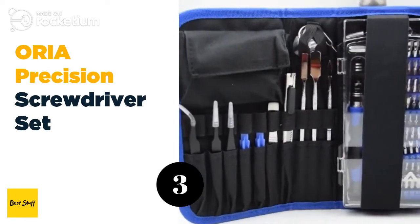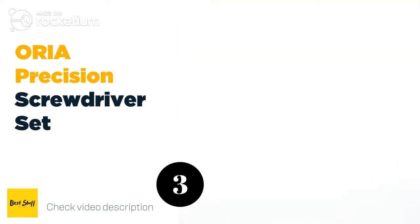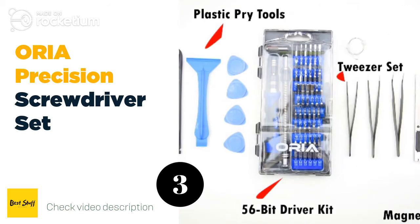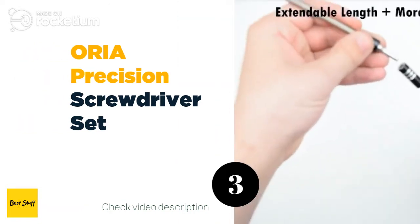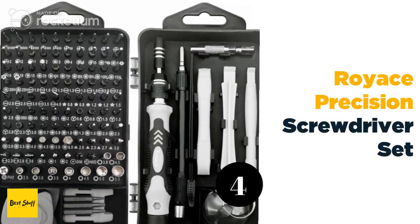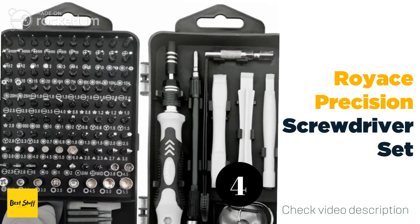Number three: the Aurea precision screwdriver set. If 56 parts aren't enough for you, the Aurea precision screwdriver set brings you 30 more, bringing the total up to 86 parts. These include the typical driver heads, pincers, and even special components that are specially designed for iPhone repairs and servicing.